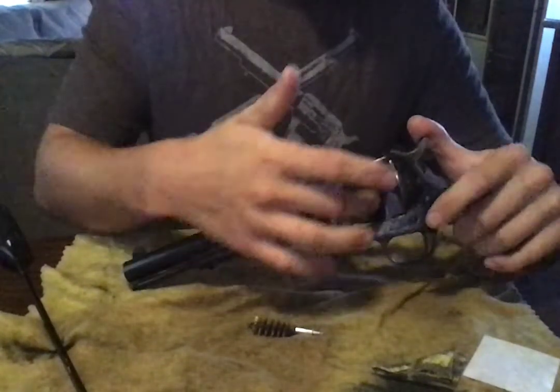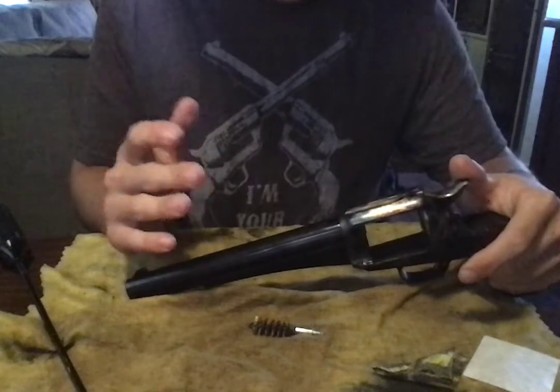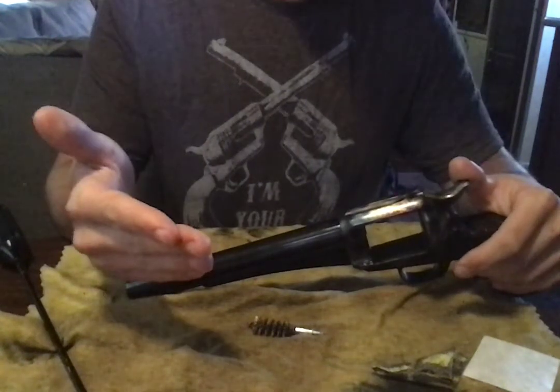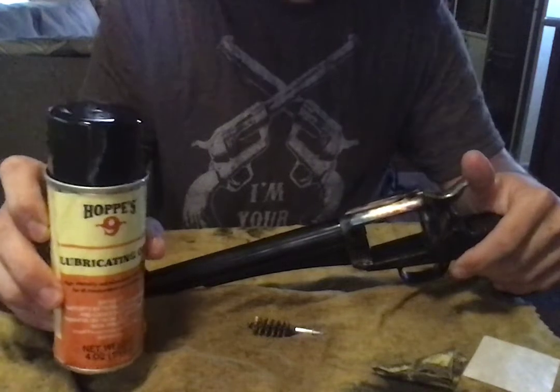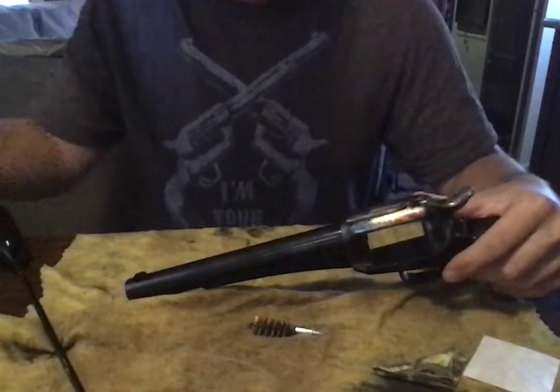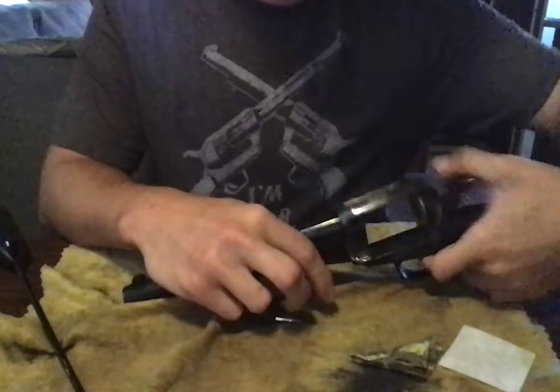I like to polish and clean all these parts — all the inside right here — just to make sure. And then oil it up afterwards. Just any kind of lubricating oil. Just put a little bit on the cylinder and the parts right here so that this rotates no problem and the hammer works fine.